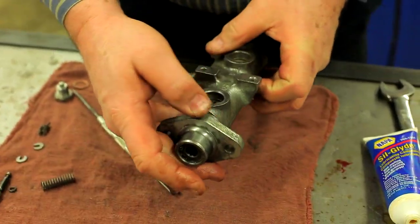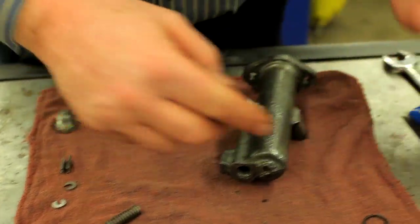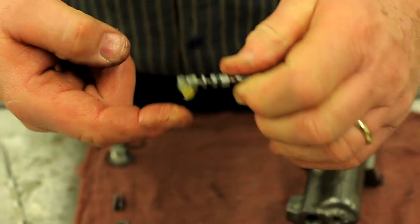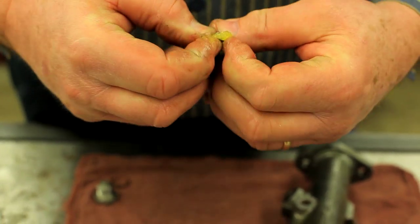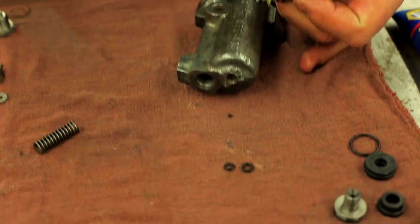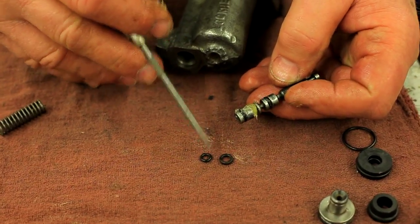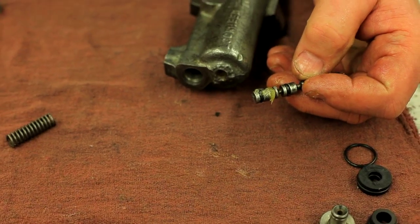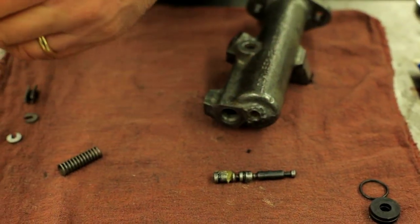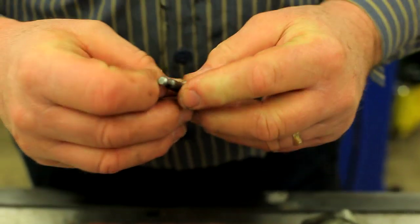Now let's insert our spring and so forth in the back. This is the shuttle valve — its only function is for the warning light. I've already got one O-ring on; I'm putting the other one on now. There are two different size O-rings depending on the type of cylinder. This piston takes the large one; other pistons take the smaller one. Two of each come in the kit if you're lucky — this kit only had one of the smaller ones, but fortunately we didn't need that. They're just standard fractional-size O-rings. So here we've got our shuttle valve, and we'll go ahead and put our spring in place.